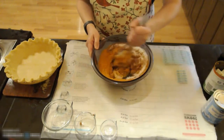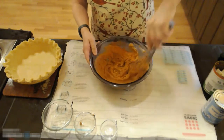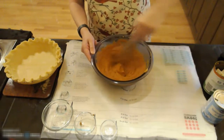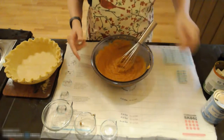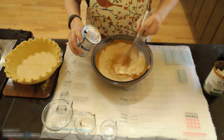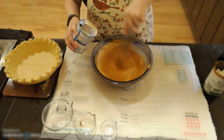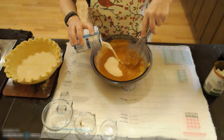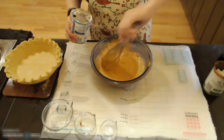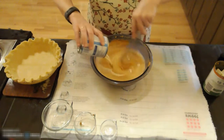I am going to whisk that into my pumpkin egg mixture. To this I am going to add a 12-ounce can of evaporated milk. I usually pour in about a third of it at a time — get that whisked in, then add another third, and finally your last third of milk.